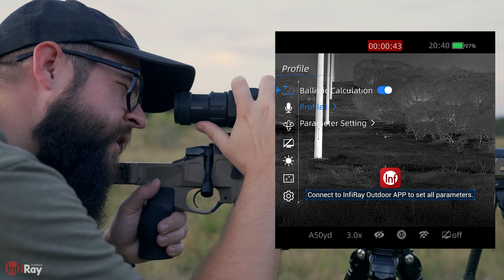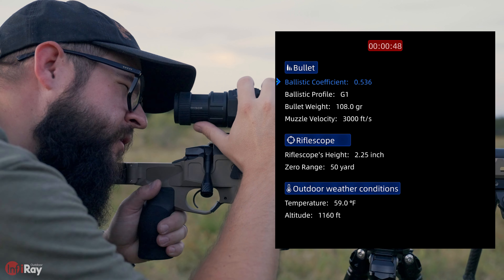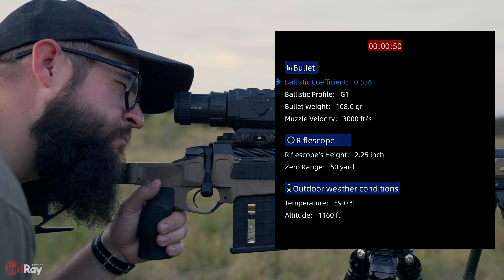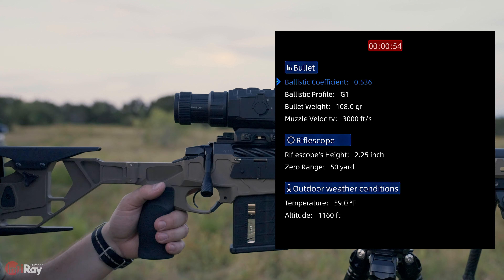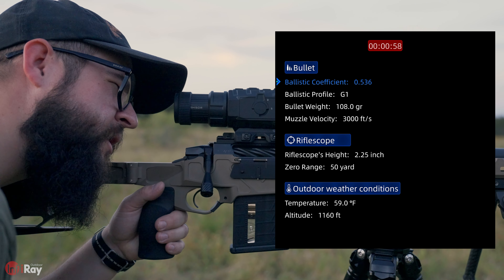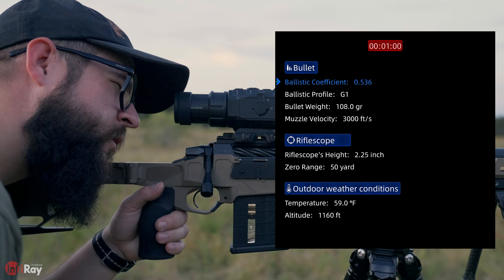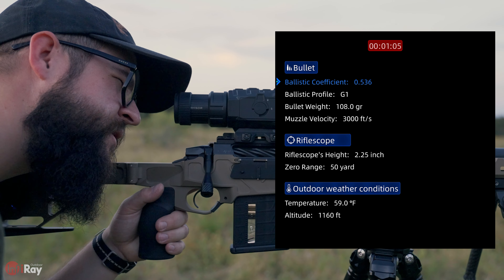Right now I'm going to use Profile 1, but you can save multiple profiles. We can go to Parameter Setting. From here you can see just the basic data that any calculator is going to need to give you your holdover at various distances. You want to use your ballistic coefficient — we're going to go with the G1 profile. Be sure to put in your bullet weight.